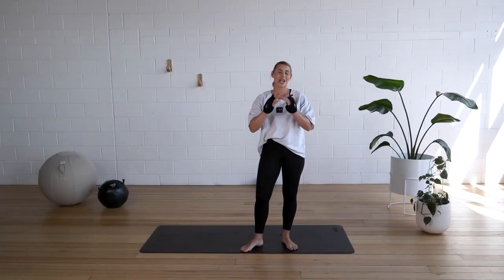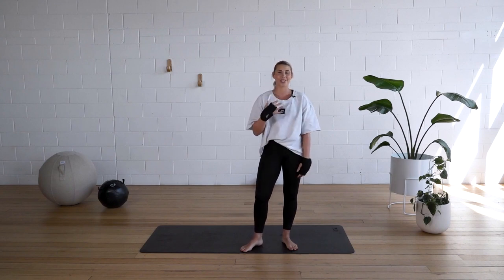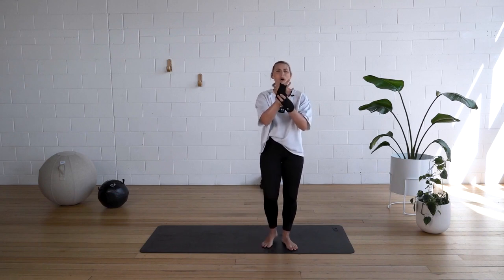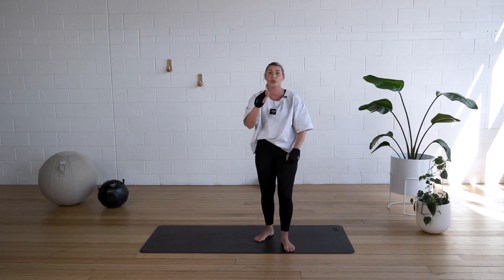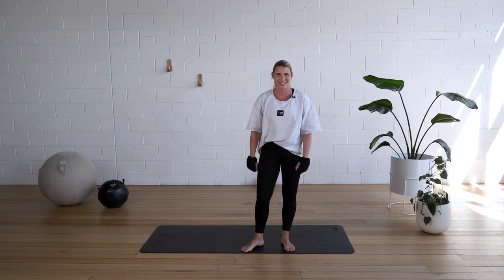We're going to be doing a fantastic boxing arm workout today. It's so much fun. This is all about toning our arms and our shoulders. I'm using my TXO weighted gloves today. They're half a kilo each and I love them because they mold to the hand and make it really easy to transition from floor exercises to boxing. But you can use a pair of light dumbbells if you don't have weighted gloves and you'll still get the same workout. So let's get into it.